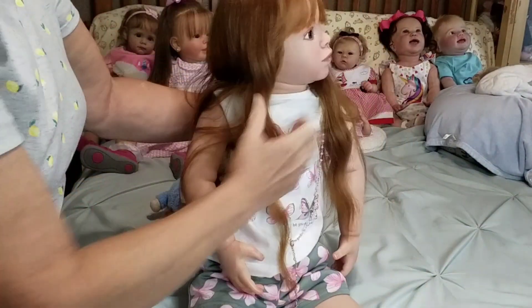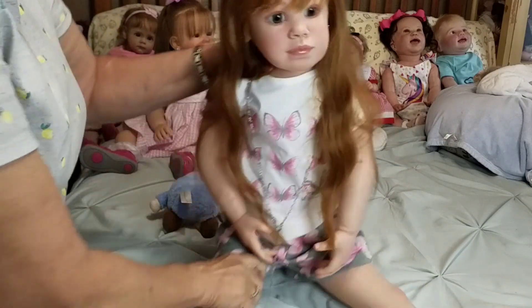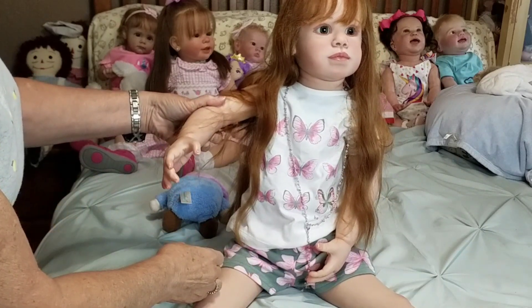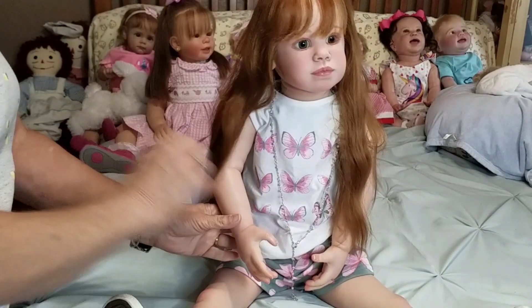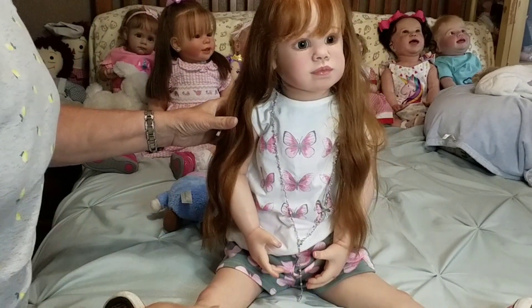She wears a size 4 shoe. The shirt she has on is a 12 months, and her shorts are actually 18 months. The dress she came in was a 2T, but it was a big one.